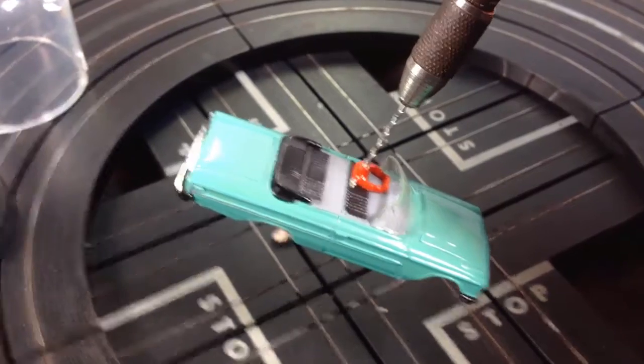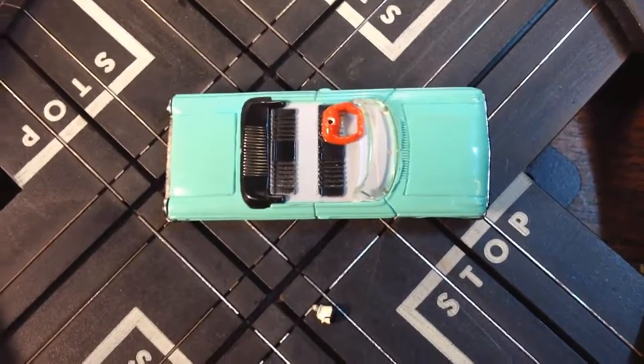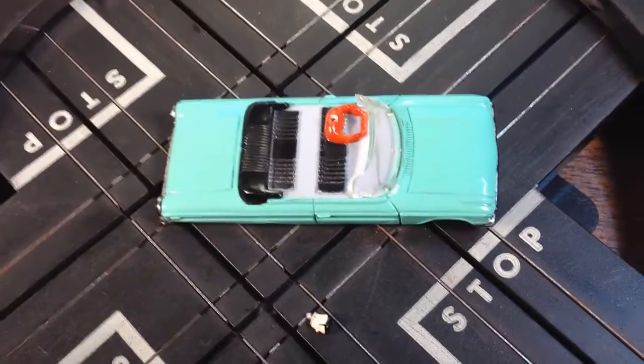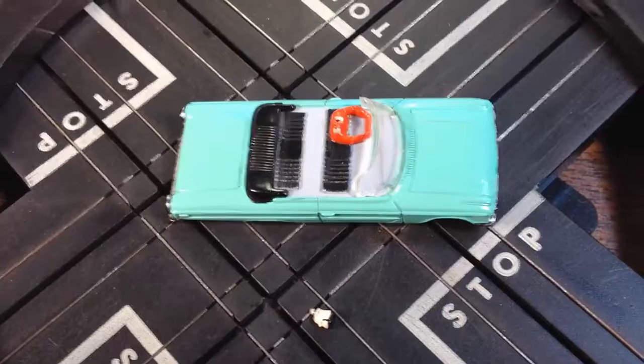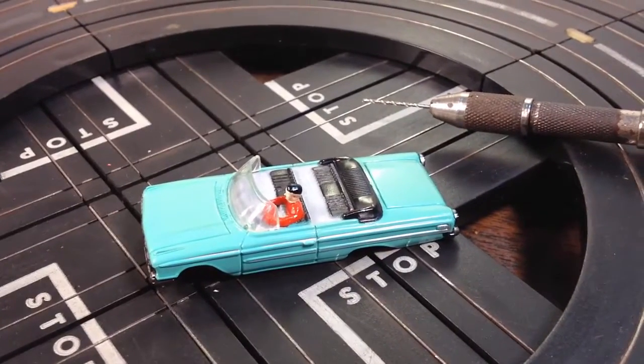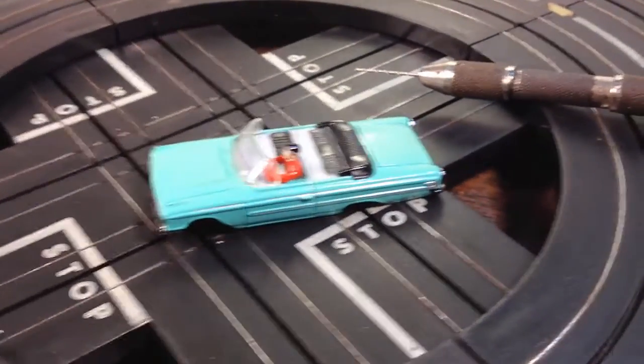I got the hole drilled out, but I just tried dry fitting it and the post wouldn't fit in the hole, so I'm going to drill out just a little bit more. That didn't take long — just ring the hole out a little bit better, and the head fits right on there. I mean right on there.